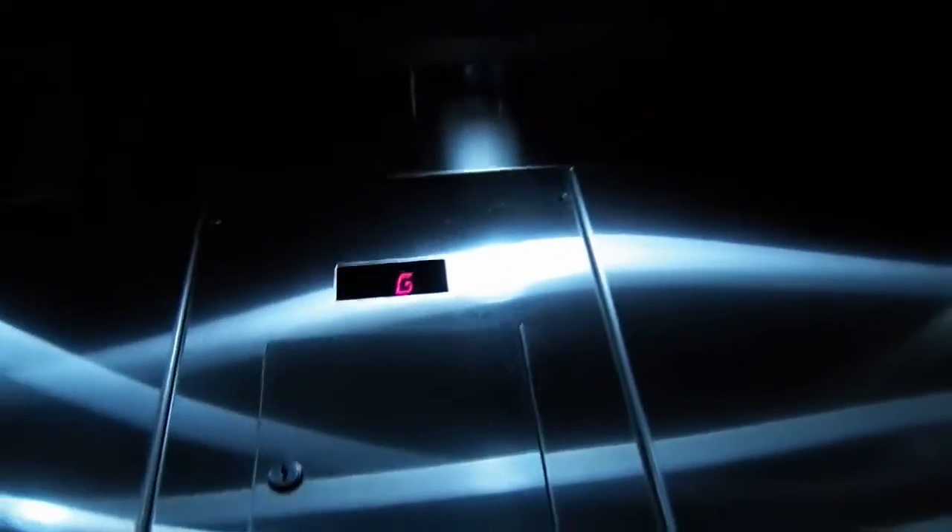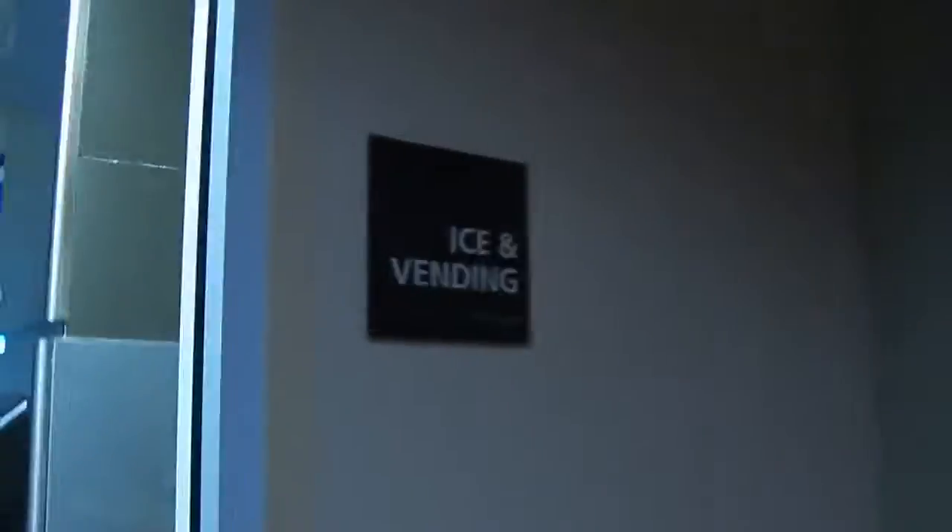Are we ready to go back up to the 6th floor and check out something for Diesel Doocy? We're going to go up to 6th this time. Here we go at 6th — let's let it open. Check this out — this is the ice and vending area here on my floor.